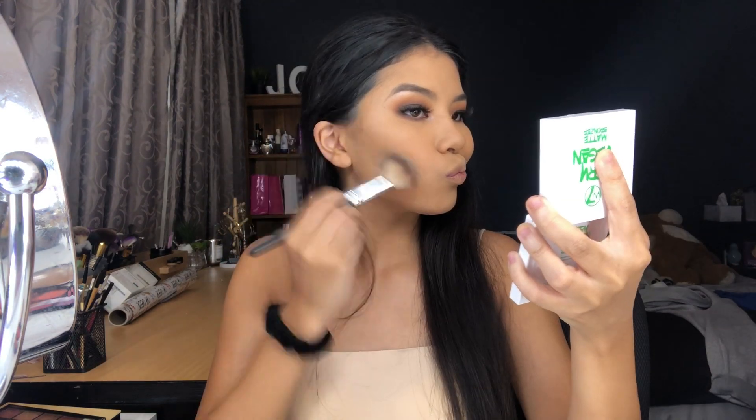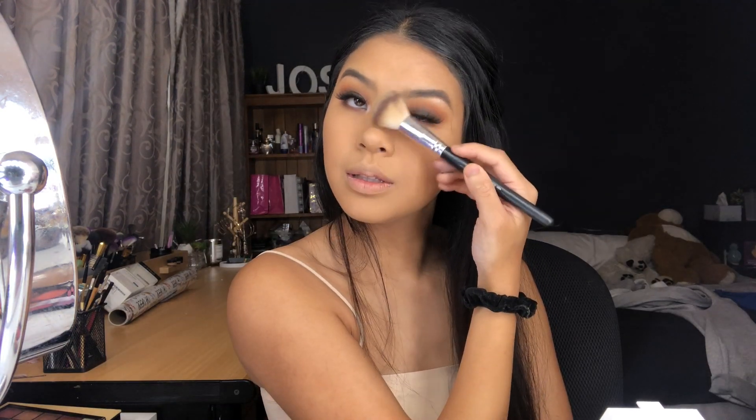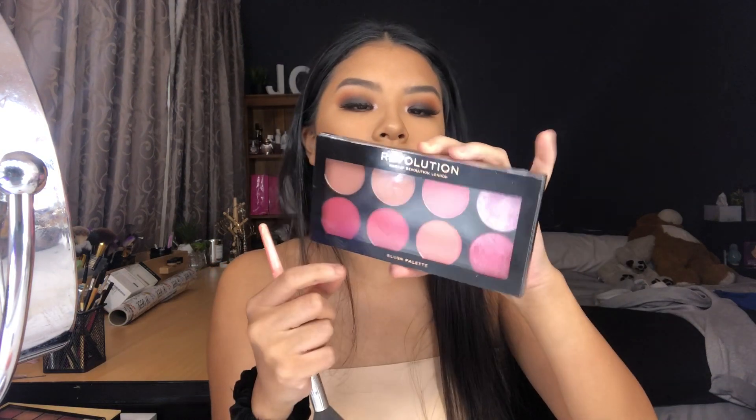For mascara I use the Australis Fake It Black Volumizing mascara — this is a mini. Then for the lashes — I freaking love it! For contour I'm going to take the Very Vegan Matte Bronzer from W7, which is from Chemist Warehouse. I was contouring my nose but it wasn't dark enough so I'm taking the Sweet Like Chocolate scented bronzer from Australis in Ganache Gold.